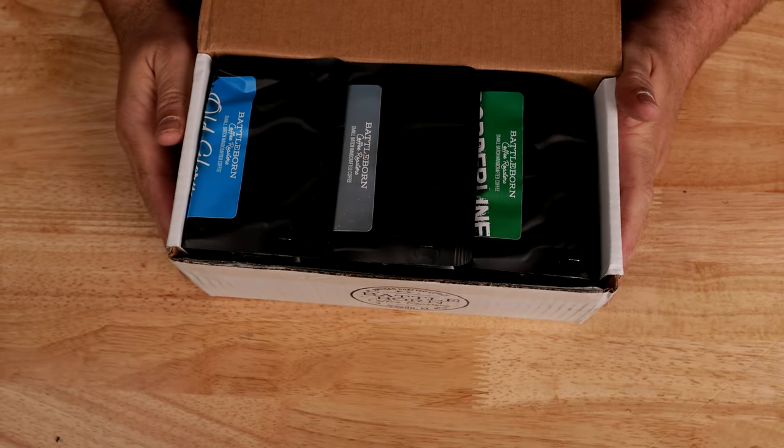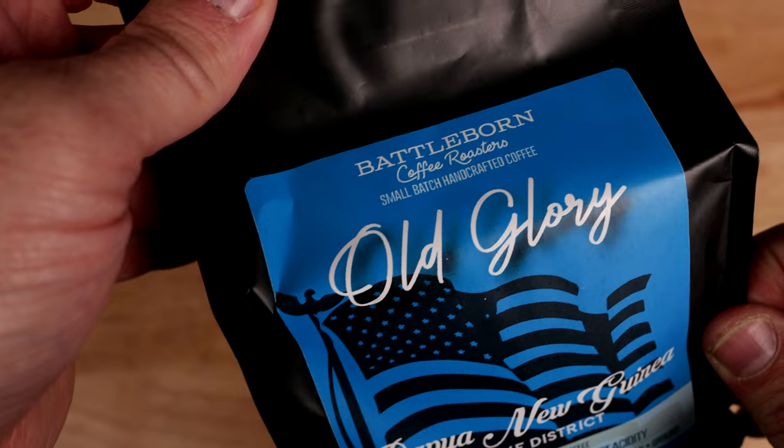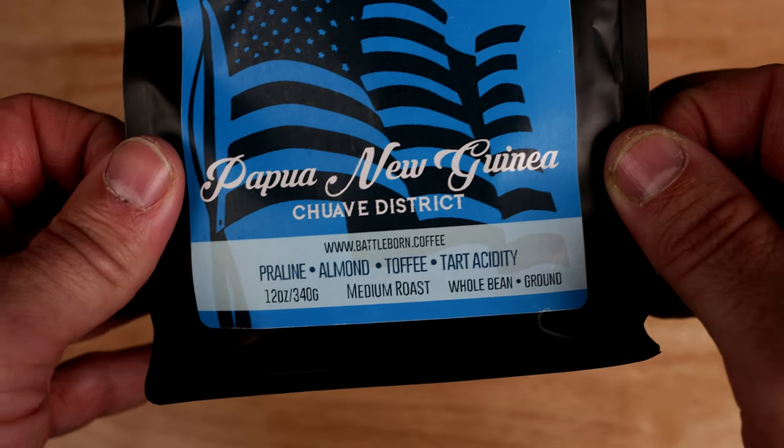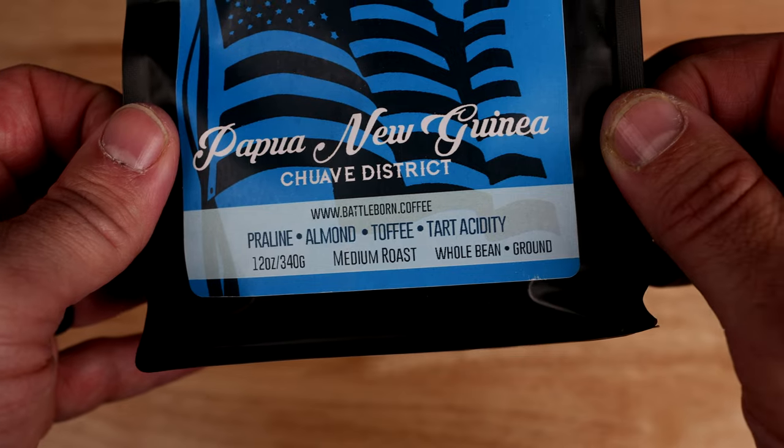Wow, it's packed full. We've got Old Glory — it's from Papua New Guinea. It's a medium roast and it has notes of praline, almond, toffee, and tart acidity.